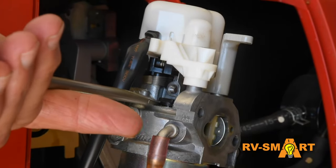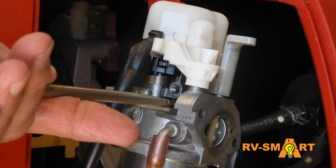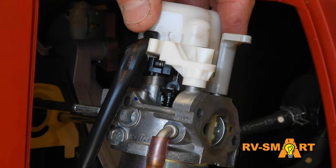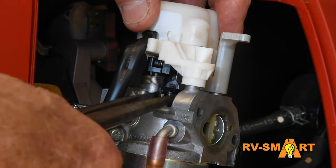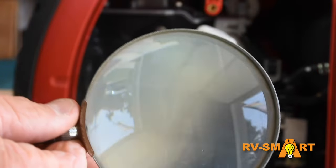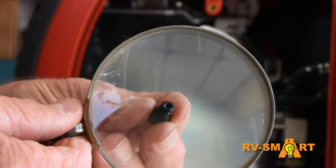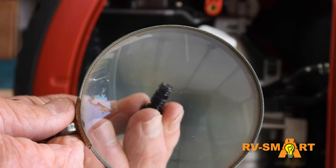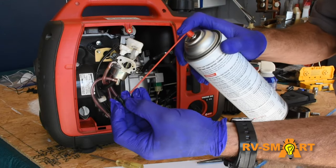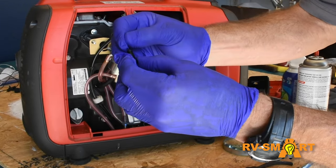Now with a flat head screwdriver and needle nose pliers, I'm carefully prying that jet out so I can clean it. Make note of how that jet is seated, as we'll need to reinstall it in the same position. It's this tiny little hole right here that is likely clogged by old fuel that collected when I didn't run the generator often enough. With that jet out, I'm cleaning it with some very small wire and some carb cleaner and blowing it out with compressed air.